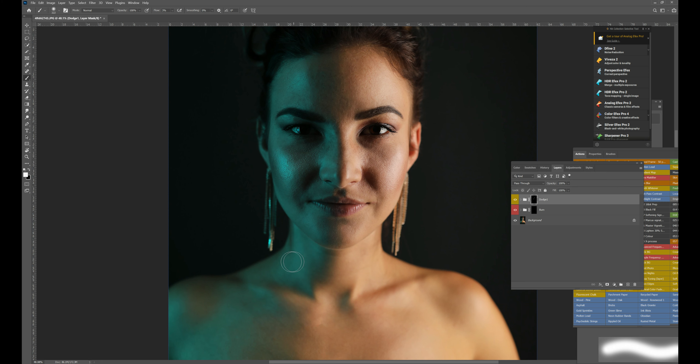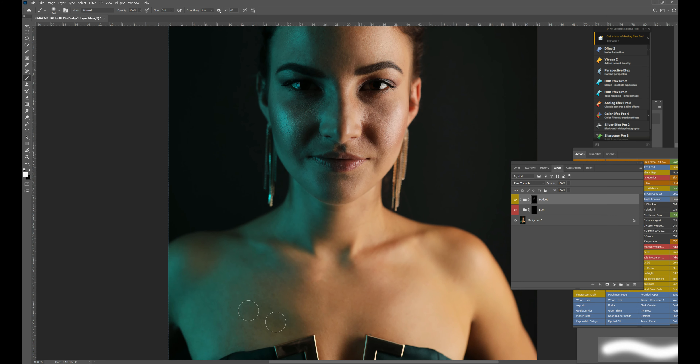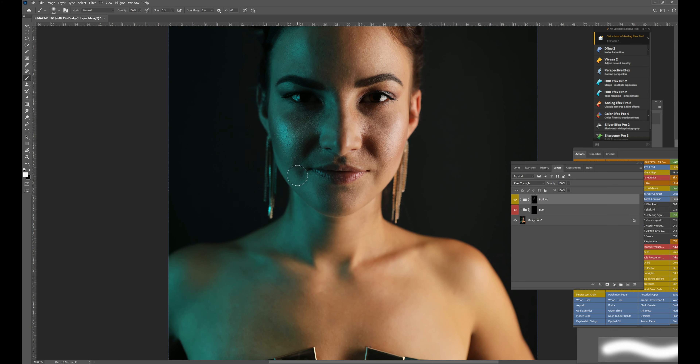I should mention - I should be using a Wacom tablet for this, it makes life a lot easier. But I'm using my mouse, which isn't great, but just for the sake of this tutorial I'm showing you guys. So I just want to sort of lighten up the face here using the dodge on the highlighted areas - that's the whole purpose of dodging and burning, you want to bring out the lit-up areas.